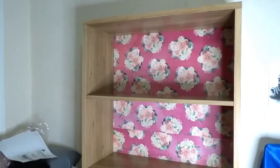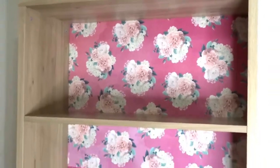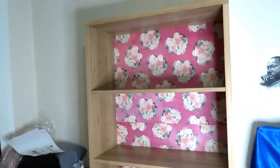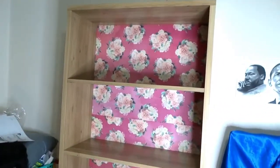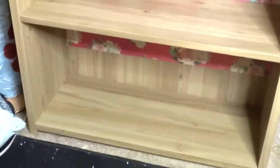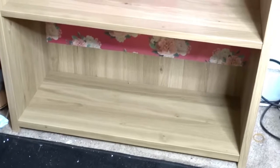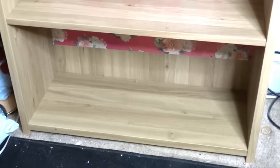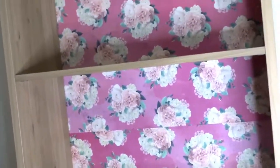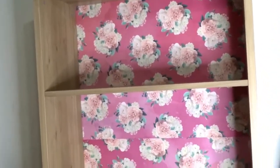I didn't get a chance to show a DIY of how I put the roses on the back. All you have to do is buy some wallpaper or cardboard that has print on it and glue it to the back of your shelf as you're assembling it. At the very bottom I didn't fill that section because I didn't have enough paper, but that section is going to have shoes anyway so you won't see the bottom. I wanted the top area to be decorative because I'm going to use this as decor in my office.